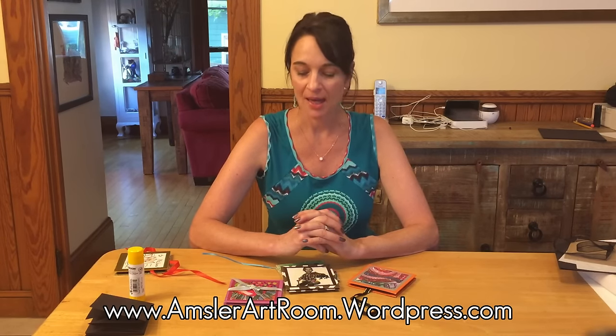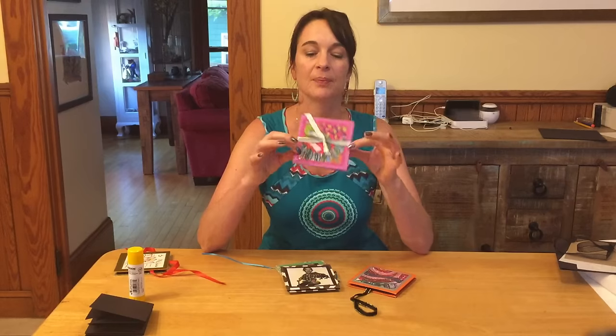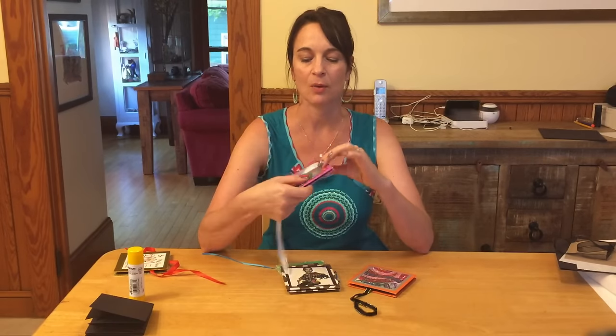Hi, everybody. My name is Orsina Amsler, and some of you found my student work website at www.amslerartroom.wordpress.com. I've had some requests on how to make an explosion book, also called a squash book, and this is something I do with my 7th grade students. I'm going to show you how to make one.